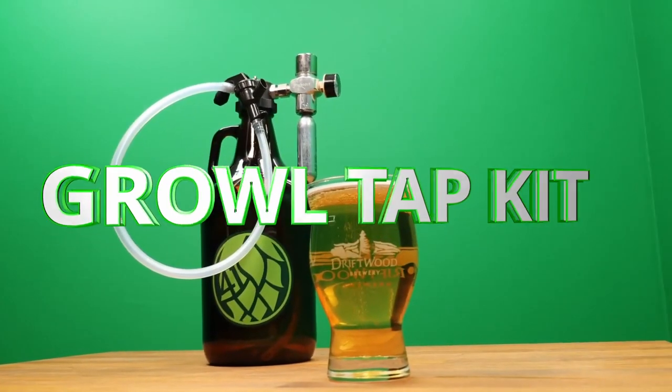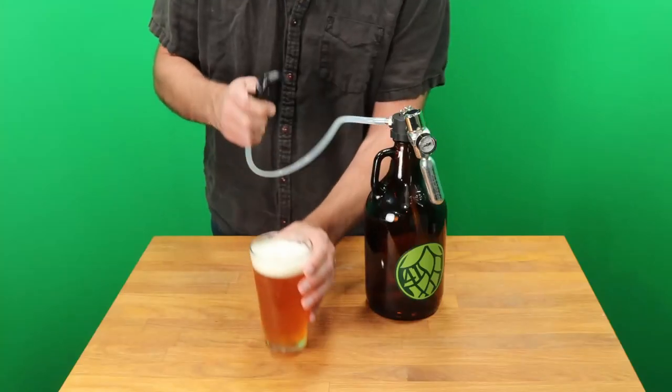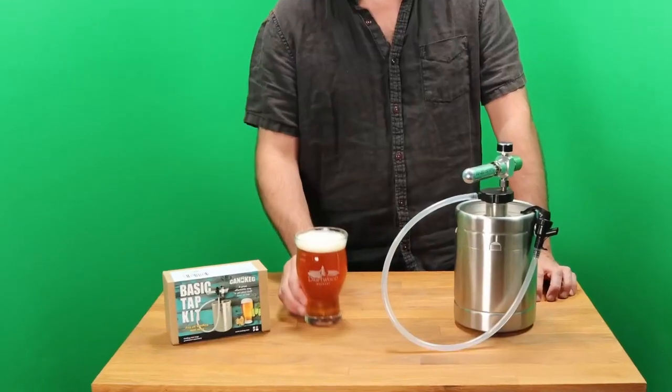The Growl Tap Kit is the perfect gift for the beer nerd who already has a couple glass growlers. It's cool to serve from a tap and the beer stays fresher longer. The Basic Tap Kit is an upgrade from the Growl Tap Kit when paired with any of our super durable mini kegs.